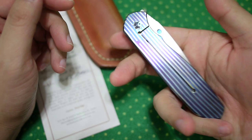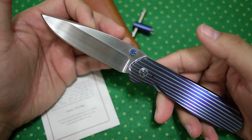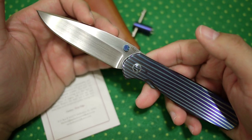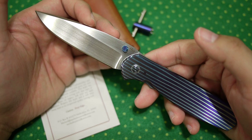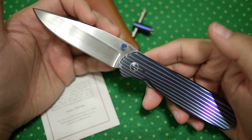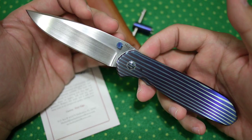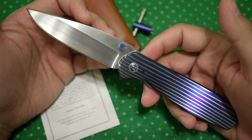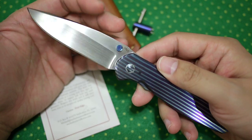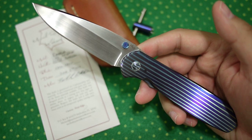The knife weighs about 4 ounces and has about a 3.35-inch blade. It's shorter than Scott Cook's Loxa, but it's longer than a Chris Reeve Small Sebenza. So it has a really nice size, and yet it doesn't compete directly with either knife, which is a really smart move from Michael.